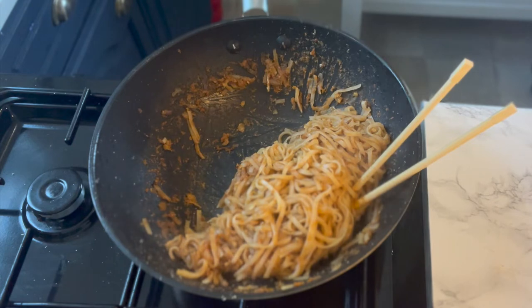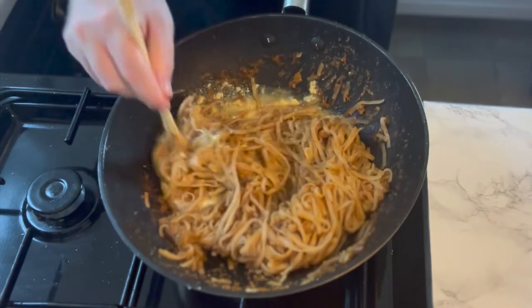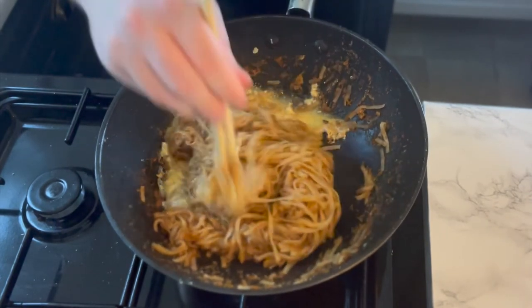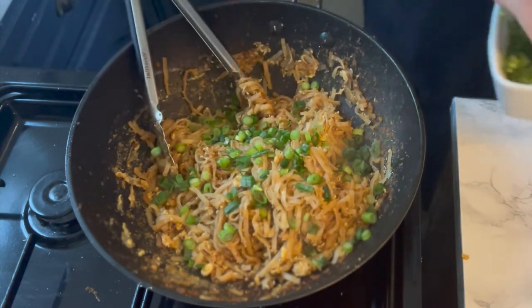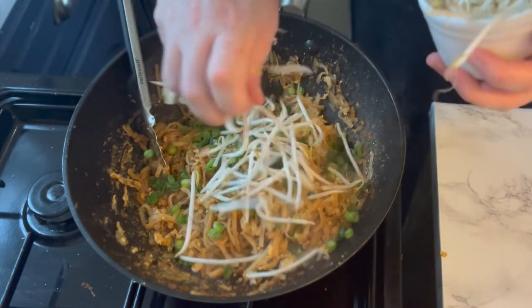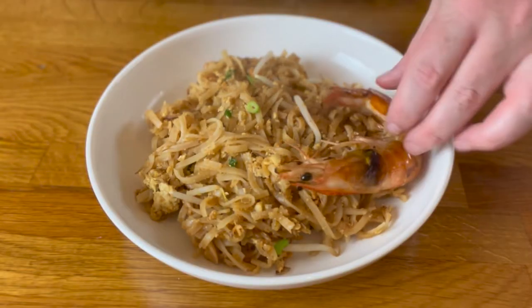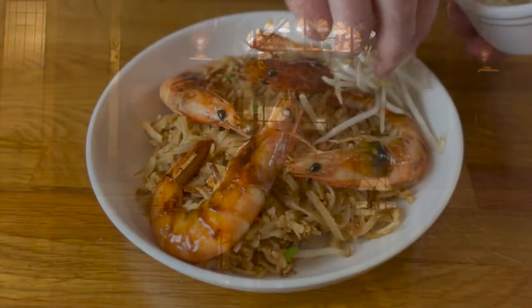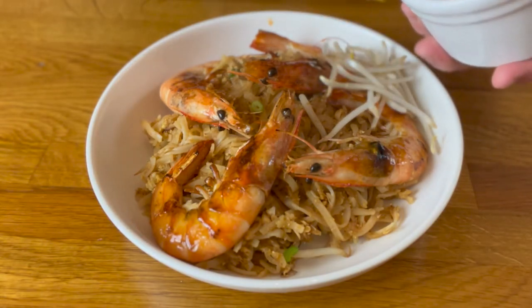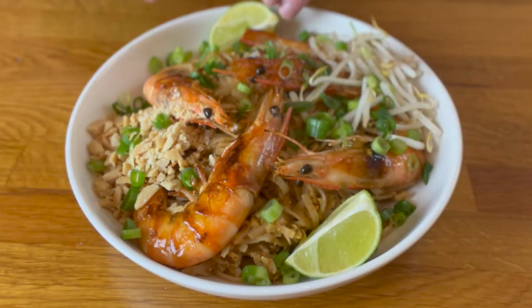Now turn the heat on low and push the noodles to the side. Crack two eggs into the wok, scramble until halfway cooked, then blend the eggs and the noodles together. Now take one teaspoon of MSG — MSG, fuiyoh! Sprinkle that umami gold dust in. Then add half your spring onions and half of your bean sprouts. Combine once more and now it's time to plate. First add a generous portion of your noodles, then arrange your shrimp however you'd like — I went for a more Sanctum Sanctorum look. Now add your remaining bean sprouts, your crushed peanuts, the rest of your spring onions, and two lime wedges. And it's time to eat.